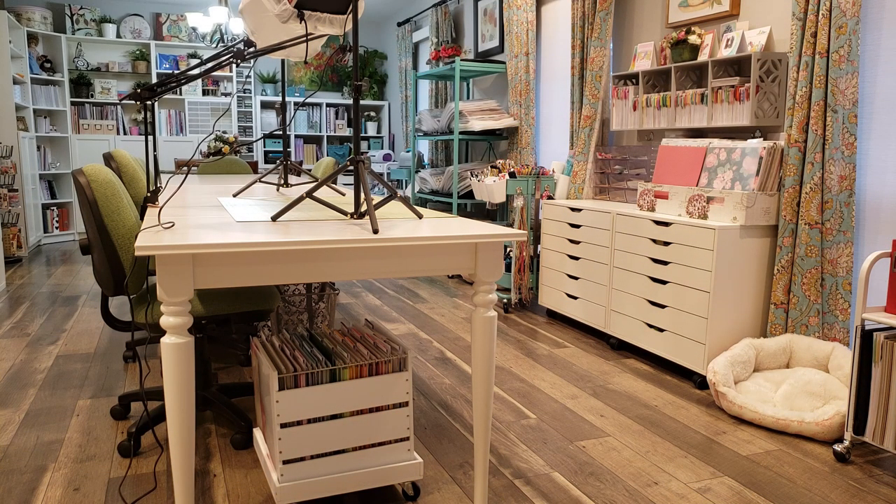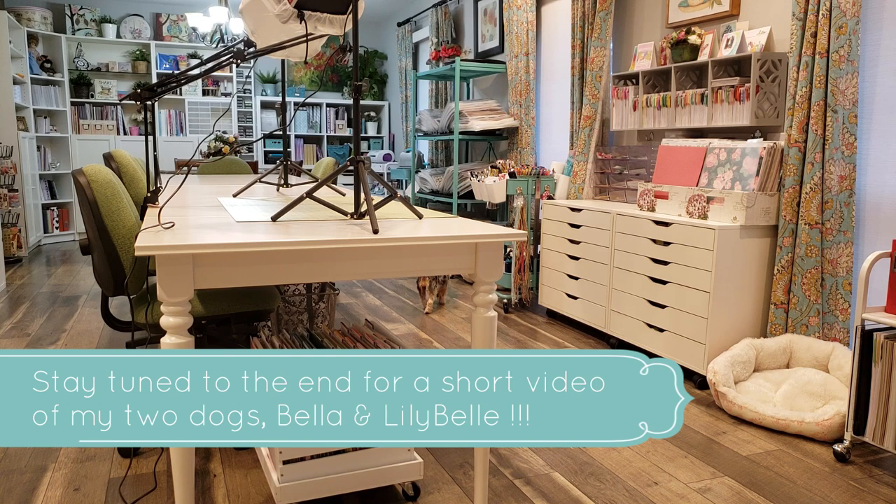Hey everyone, it's Karen with Yes Please Paper Crafts and today we're in my craft room and I'm going to be giving you a tour of my Rouskog cart, the one that I use to store all my tools.